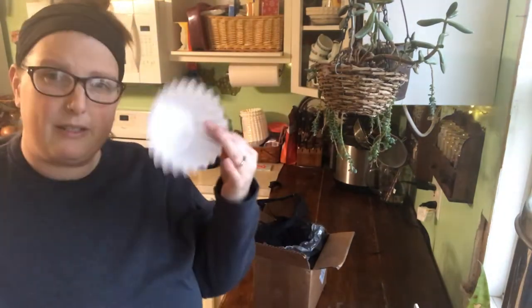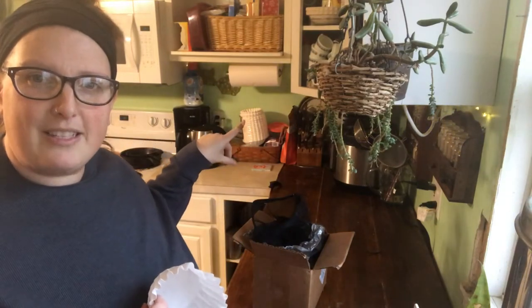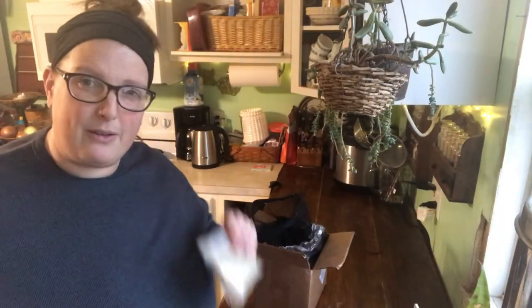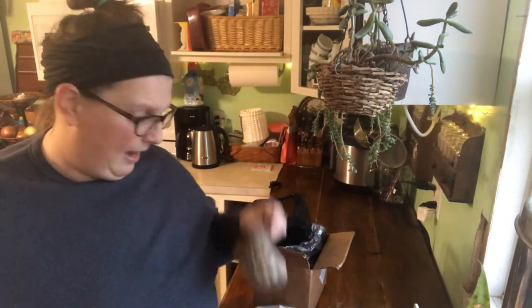You'll need a couple of coffee filters. If you don't keep bulk of these, go to Sam's Club — you can get 700 coffee filters. You never know when you're going to need them. And then you need three commonly found items: sand, rocks, and activated charcoal.